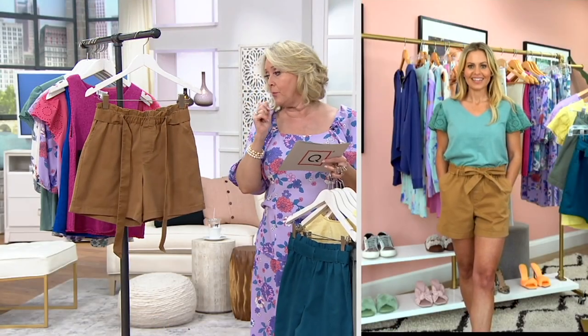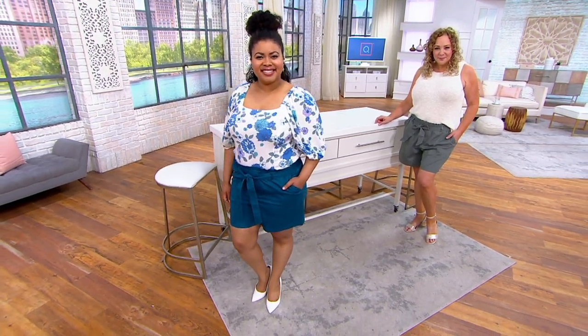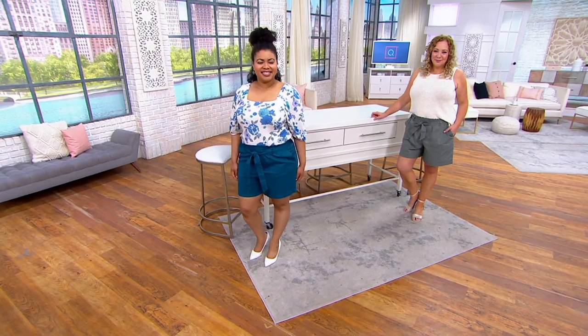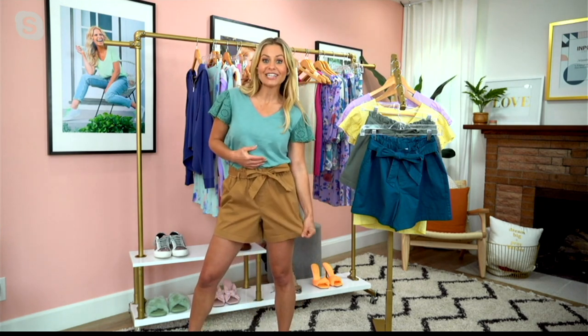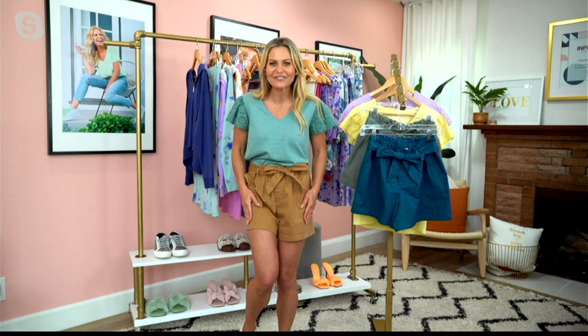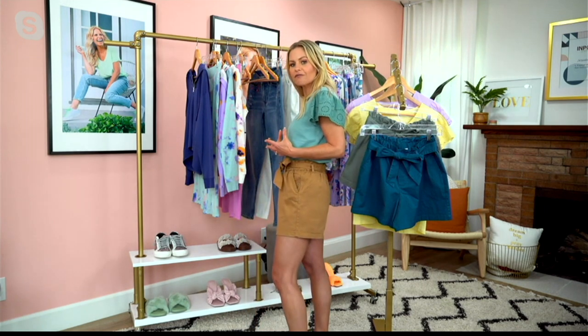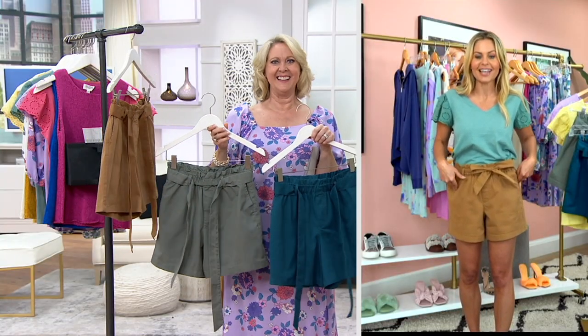If somebody just joined us, they might be asking why these should be the shorts they try. I promise you are going to love the fabric — 98% cotton with two percent spandex gives you ease and flexibility, but there's also a weight to these shorts you're going to love. It feels like a brushed cotton twill — incredible fabric, weighted, so you'll feel comfortable. It's an elastic waist all the way around; doesn't get more comfortable than that. You can wear it with or without the tie.